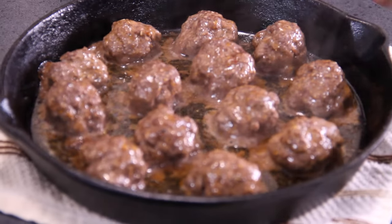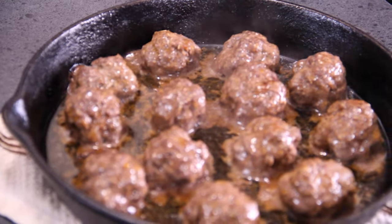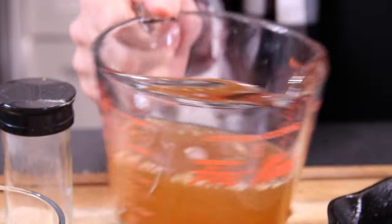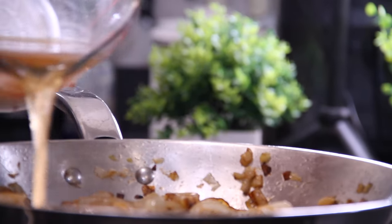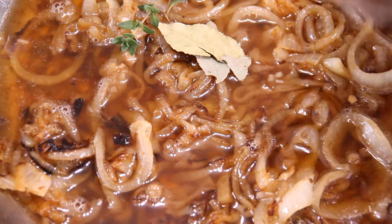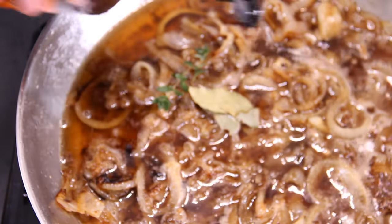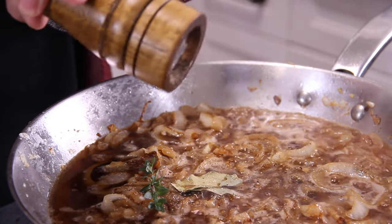Our meatballs are done and they're looking super delicious fantastic, so we'll set these aside for a few minutes. And our onions are done at the same time — they smell fantastic and look delicious. Into those onions, about two and a half cups of onion soup mixture — I just bought a pouch for about a buck fifty-nine, available at any grocery store. Add a couple of bay leaves, some fresh or dried thyme, about a half teaspoon more garlic, a little more Worcestershire sauce, and a little more ground black pepper.